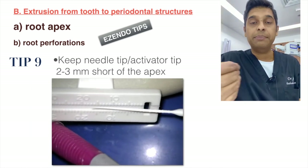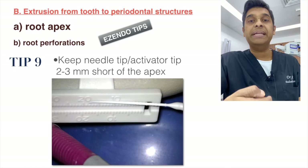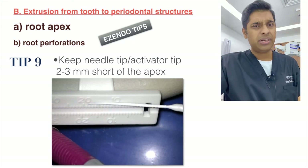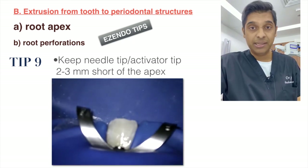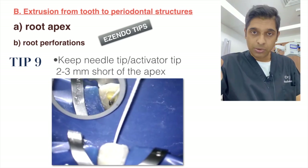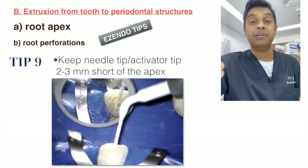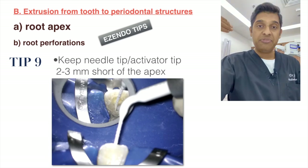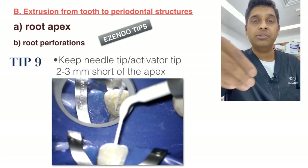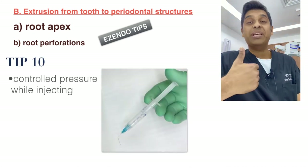Always make markings two to three millimeters short of the working length — this applies to both your needle and your irrigation activation tips. The Eddy tip shown already has markings, but I keep it two millimeters short of working length and maintain that mark at my reference point during activation. If the tip reaches the apex, you risk pushing irrigating solution beyond the apex.